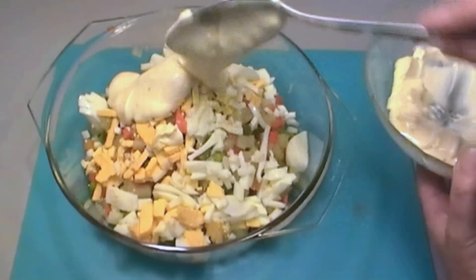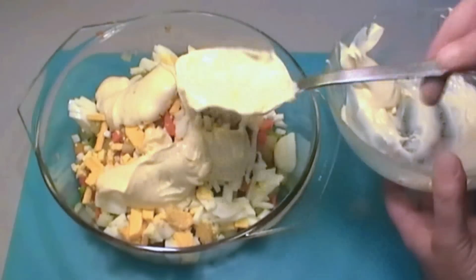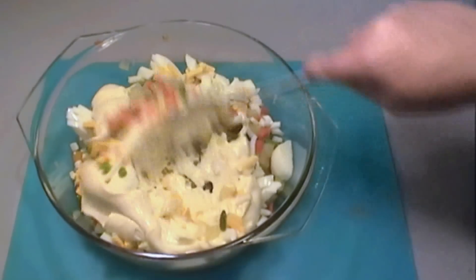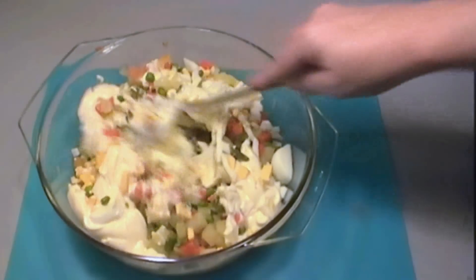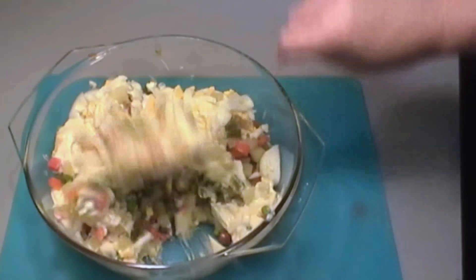We add the mayonnaise to the mixture and mix it well, making sure to get right to the bottom — otherwise the mayonnaise doesn't get mixed in well with the vegetables.